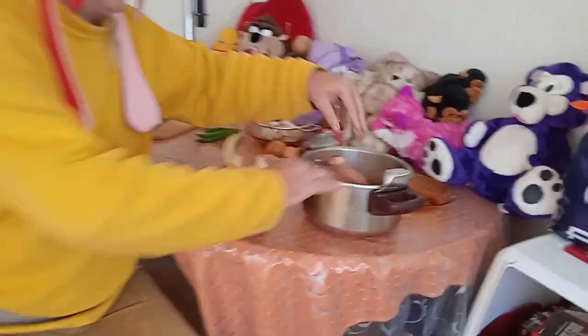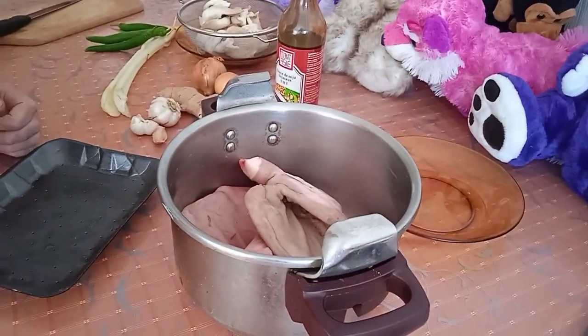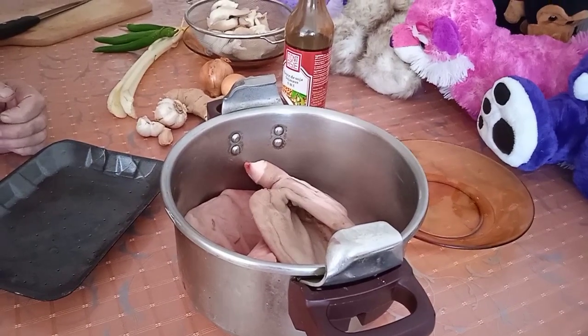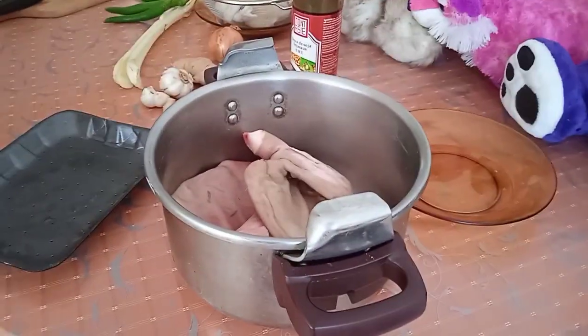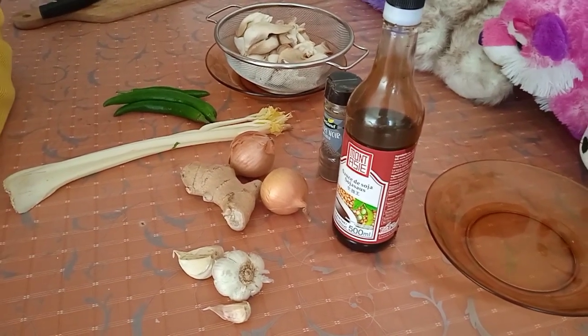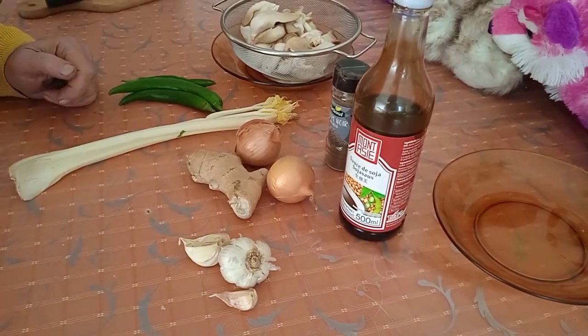So what I'm going to do first is boil the ears. I'm going to boil the ears — that'll make them easier to cut, to chop up. So I'll get that done and I'll be right back to show you. So while my ears are in the pan getting boiled, I'll show you what else we're going to put in there.